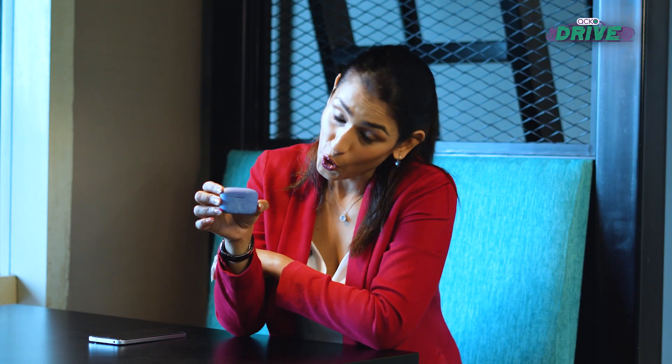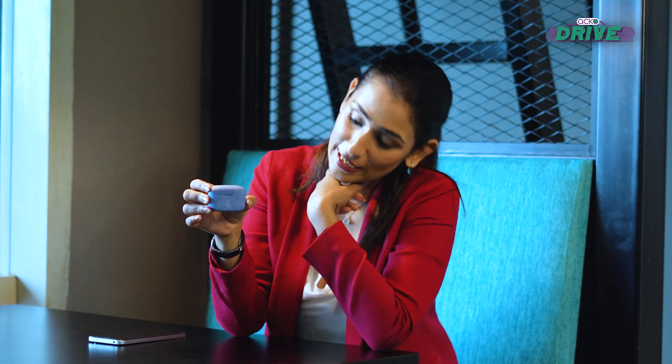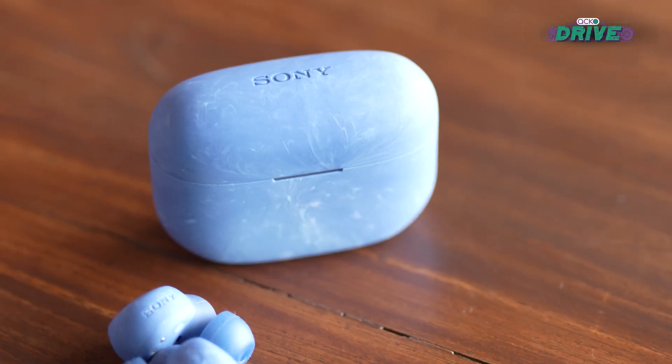Compared to the AirPods Pro, these look super fashionable in Earth Blue. Even for iPhone users, they sound really great and perform really well — at a price much, much lower than Apple's offering.